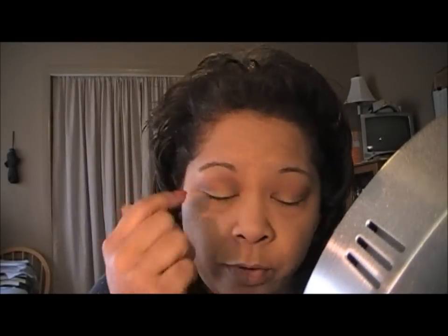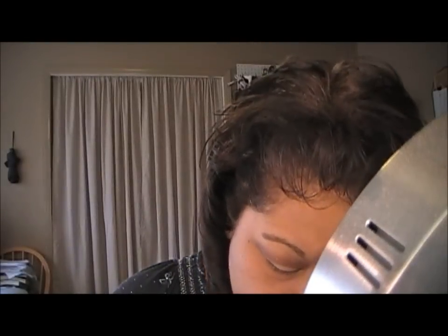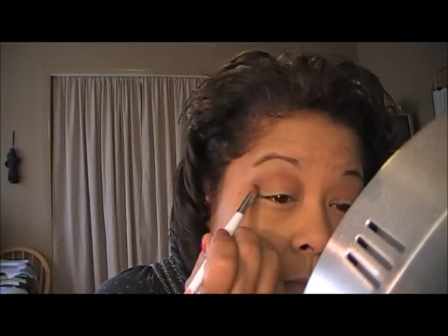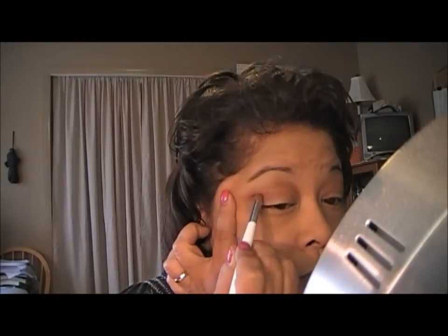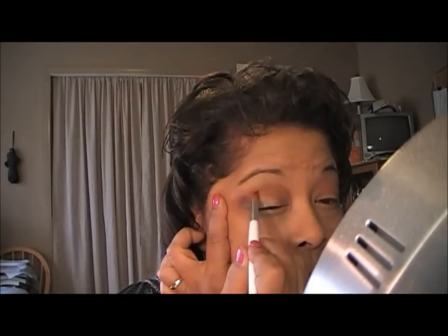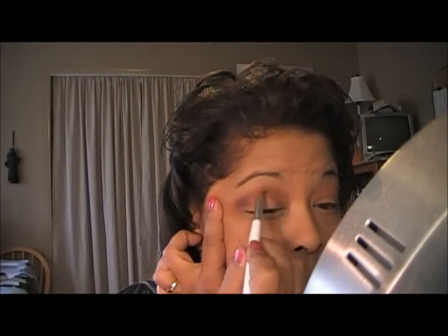Now that I have the brown on, I'm going to go into the crease to darken it up with Nocturnal from MAC, which is this purple here. I'm going to take that and just apply it in my crease — just to darken it up. Put that in your crease and just work it inwards, just like so.